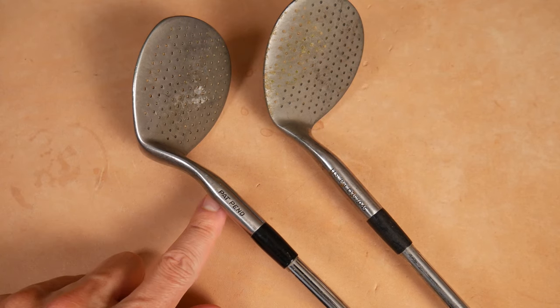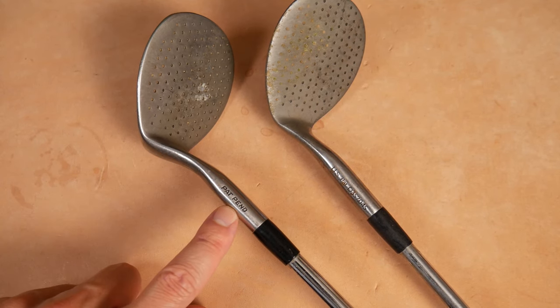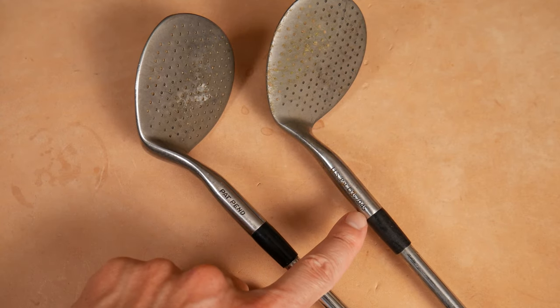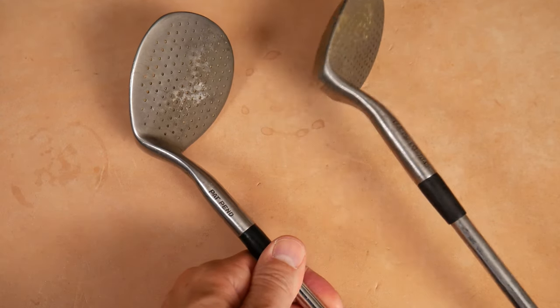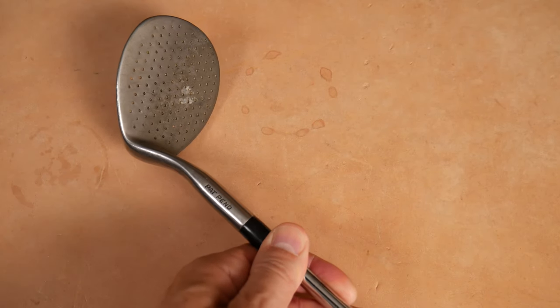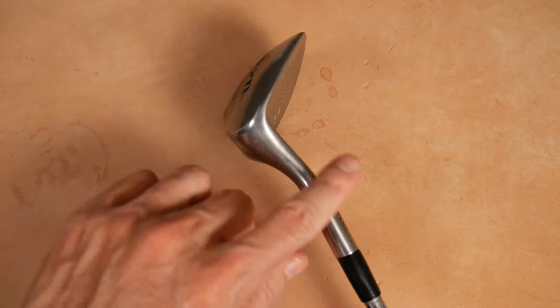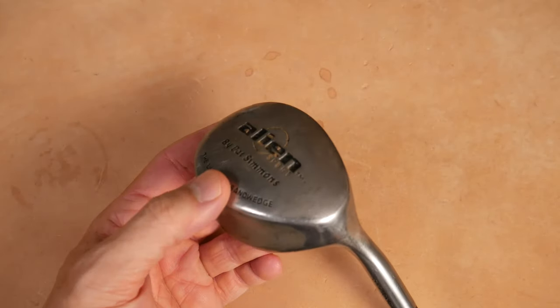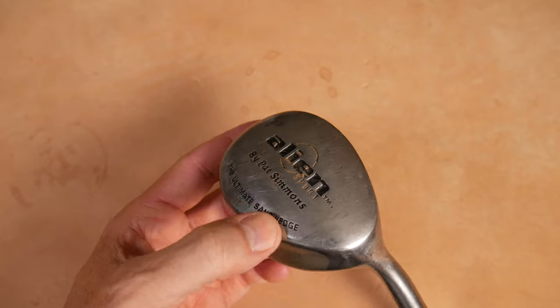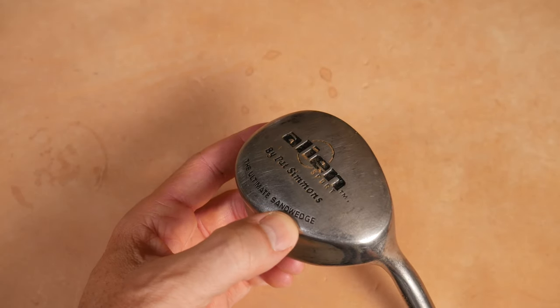I wanted to show both versions here before we dive into it. There's the patent pending version — the early model — and then the patented version right here, two years later. 1993 for the early model, 1995 for the later model. Very interesting design. On the sole, the identifying marks: Alien Sport by Pat Simmons — the ultimate sand wedge.